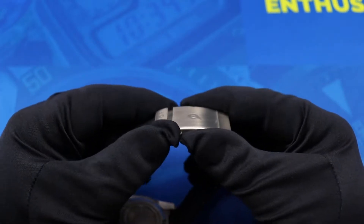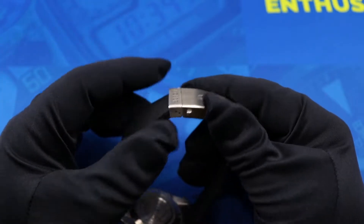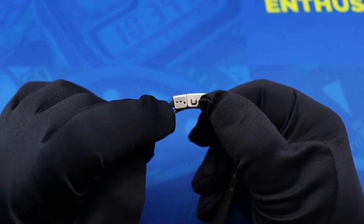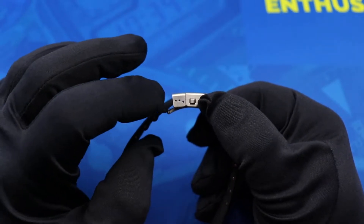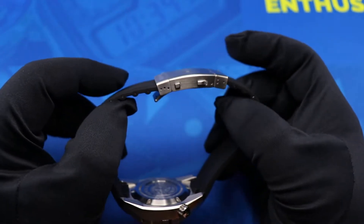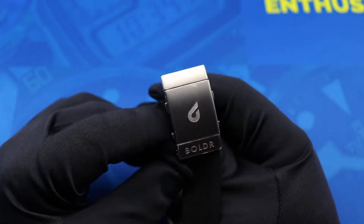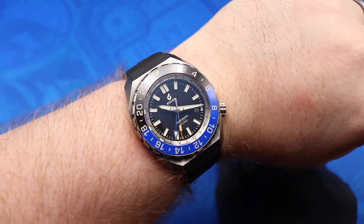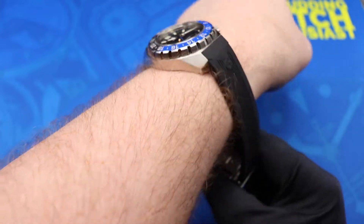One of my favorite features is the ratcheting diver extension, which also functions as a de facto micro-adjustment. You can pull it all the way out and click it back in to get whatever fit you need. There are also a couple more micro-adjustment positions on the strap end for a truly custom fit. The clasp also carries the Boulder logo and branding.